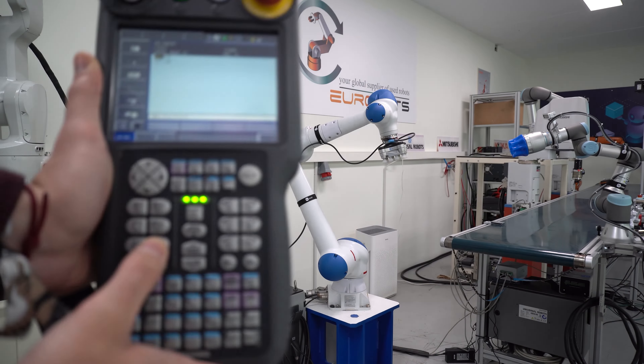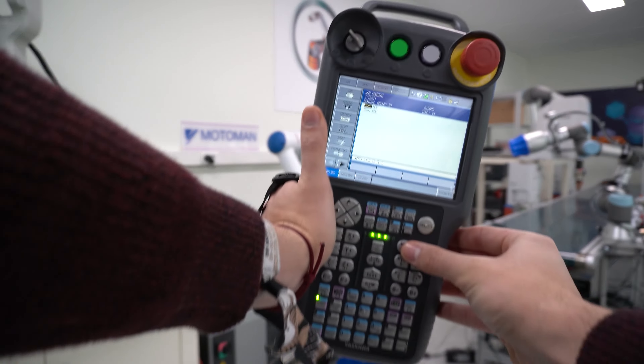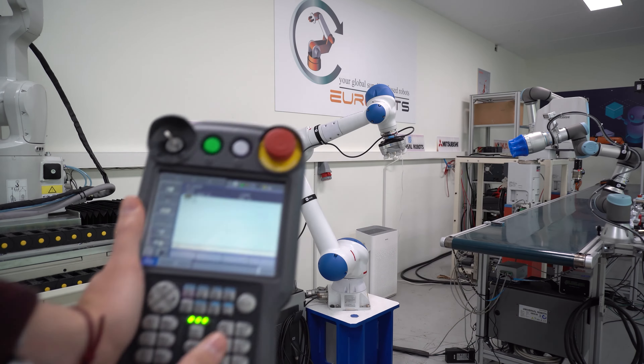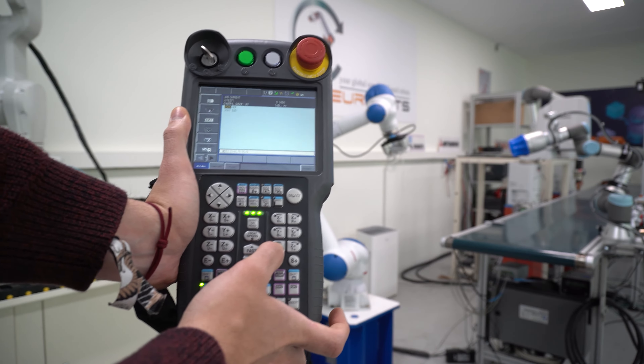Every robot will have its own markings engraved in the robot — in my case, we can see this in the red tape. Right now we are moving in joints, and as you can see, it's moving every single axis individually. Axis 1 is S, axis 2 is L, 3 is U, 4 is R, 5 is B, and 6 is T.